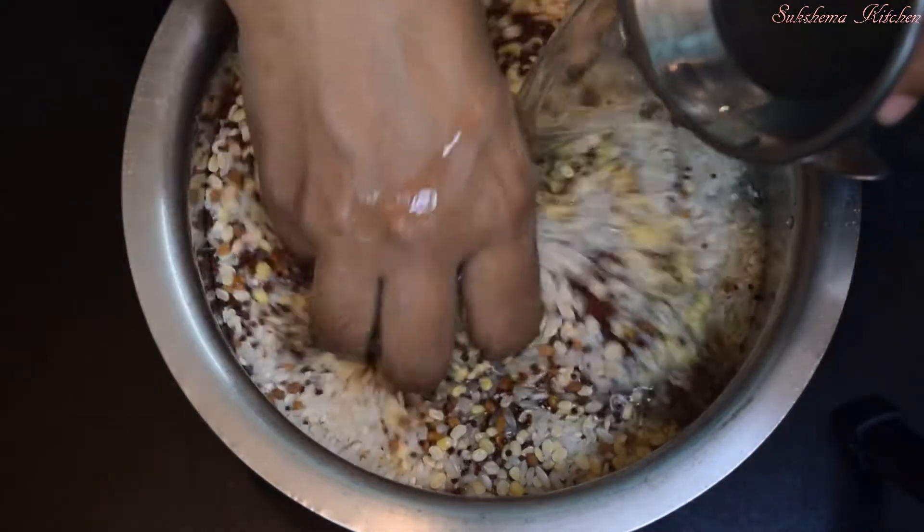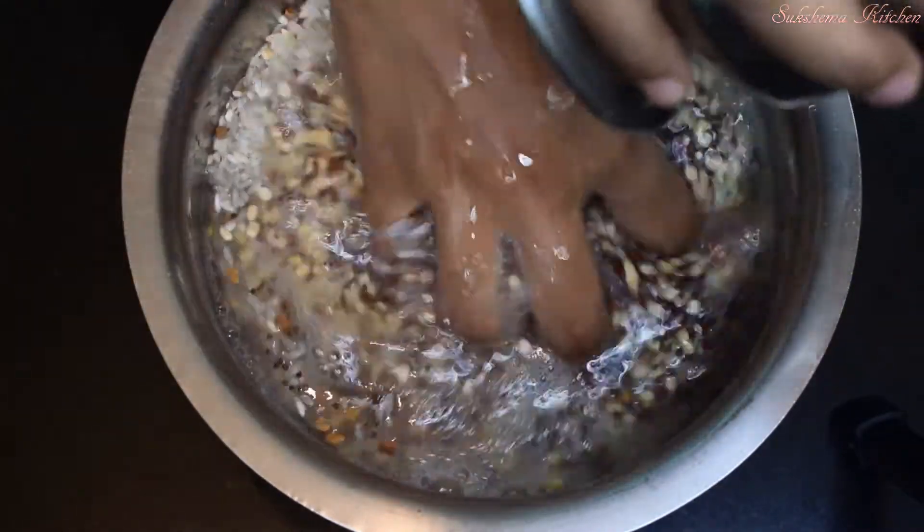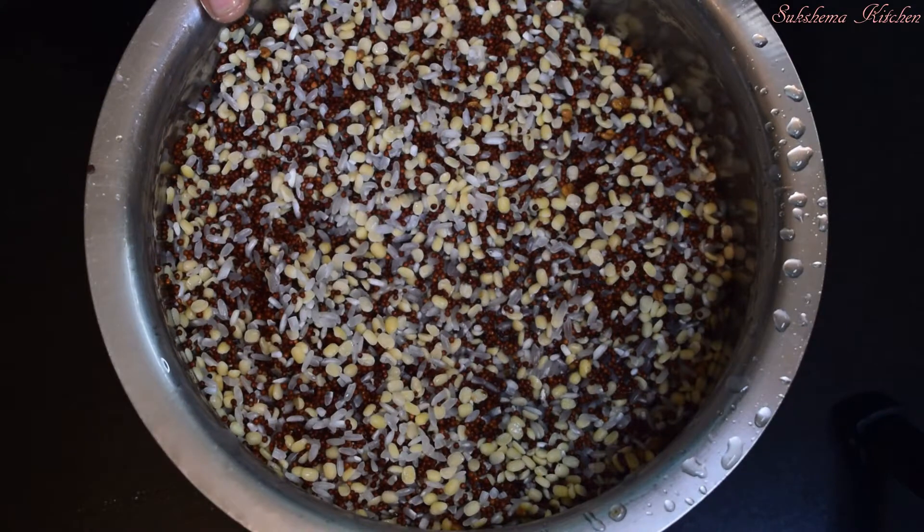Let's mix it in. I will mix it in for 5-6 hours.